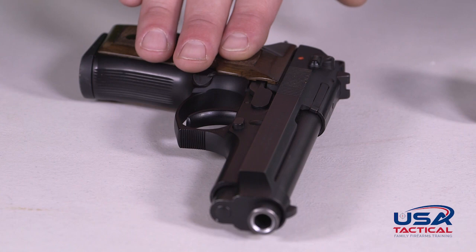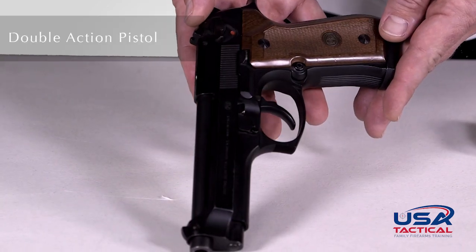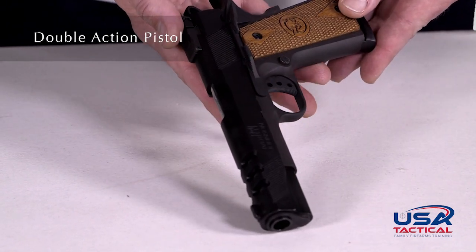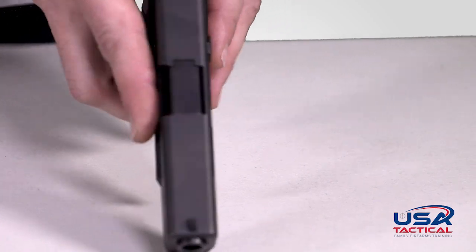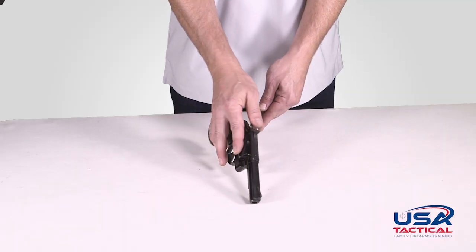There are two main classifications of handguns: semi-automatic pistols and revolvers. There are various types of semi-automatic pistols, including double action, single action, double action only, and striker fire pistols. For revolvers, there are single action and double action. While all of these guns function a bit differently, the four safety rules we discussed apply to all of them.